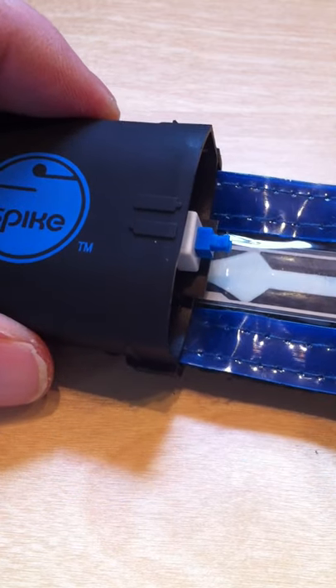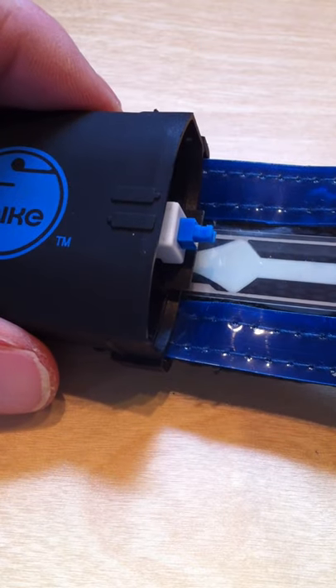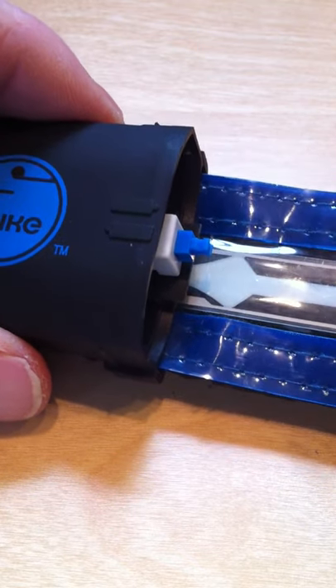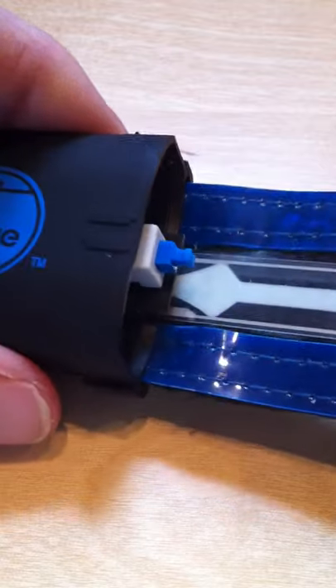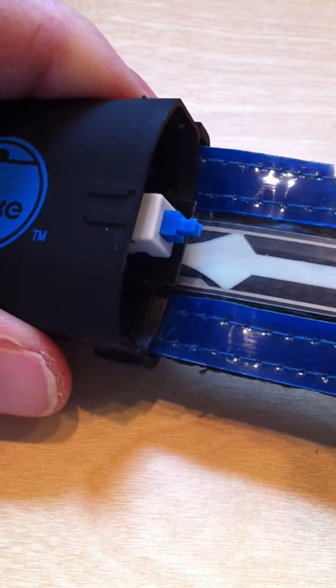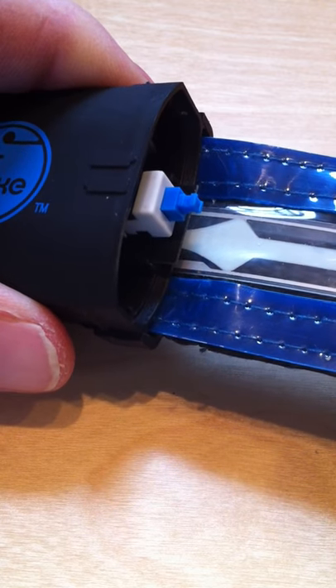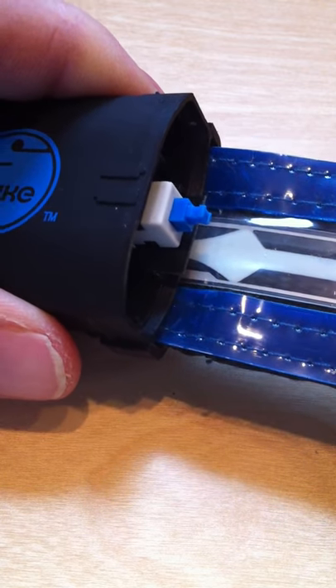Here we're going to open up a Spike brand dog collar. It would look the same if you were to open a Stride Light safety belt, and we're going to determine whether or not there's a good battery connection between the batteries and the electronics unit that drives the light.